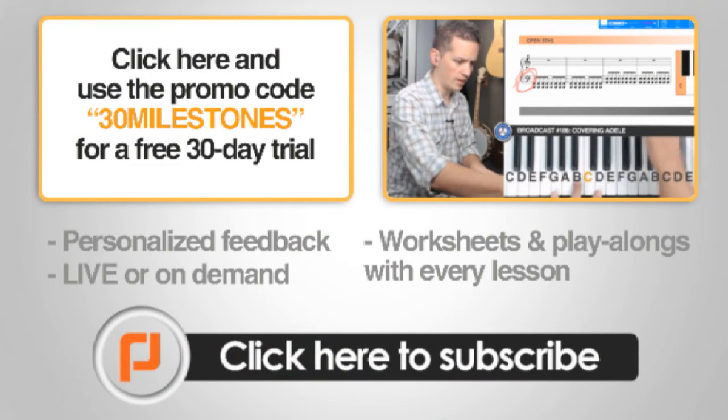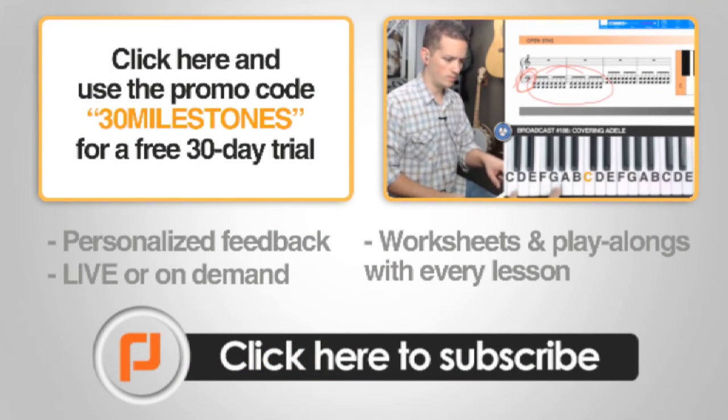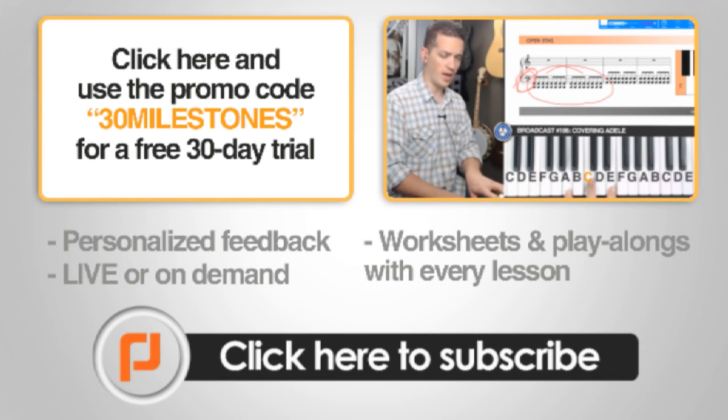Now click the promo code 30milestones to start your own online lessons for free, or subscribe to keep up to date with free tutorials and lessons from the Learn Piano Live YouTube channel. Thank you.